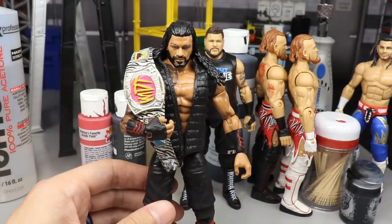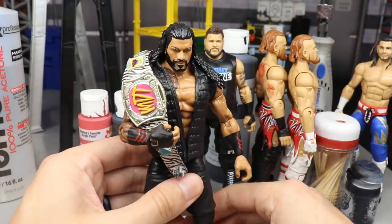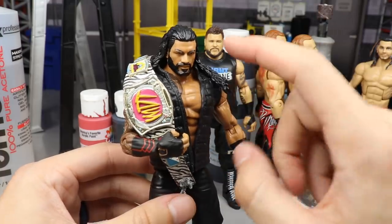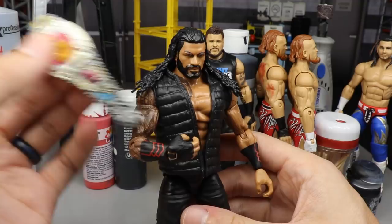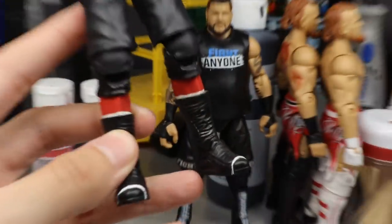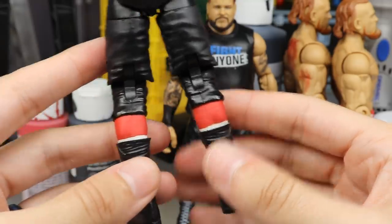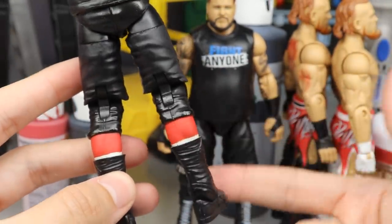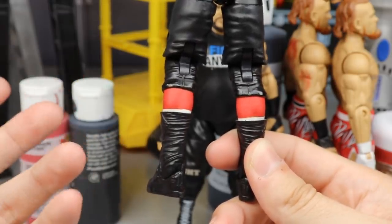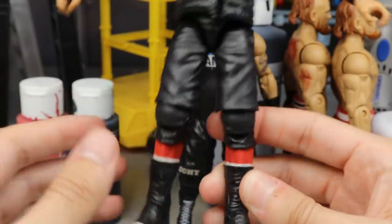Last figure is this Roman Reigns. You may have seen him at Hell in a Cell where he retained the championship, but I've made updates. First, I removed the blood from his face — he was a soaked bloody mess from that match. This is my favorite Roman head sculpt. Now if you look at his legs, you'll see he's wearing red tights to go along with the Bloodline theme and his red gauntlets. The Usos used to rock tights like this, lots of athletes do.